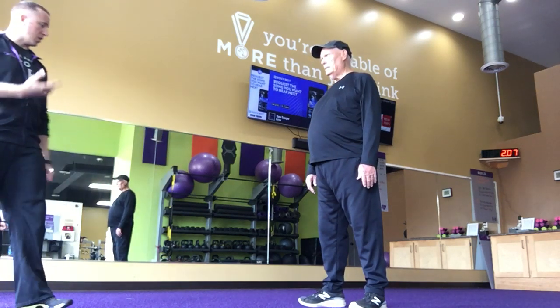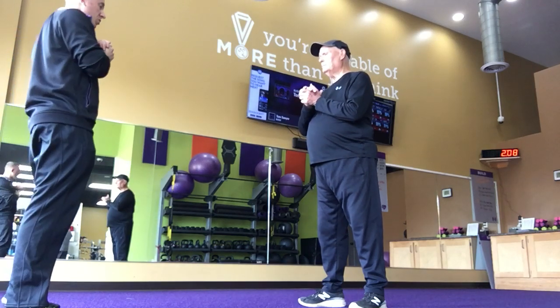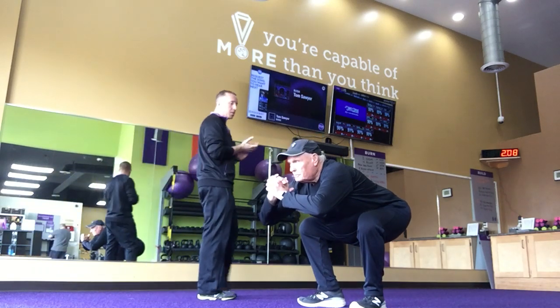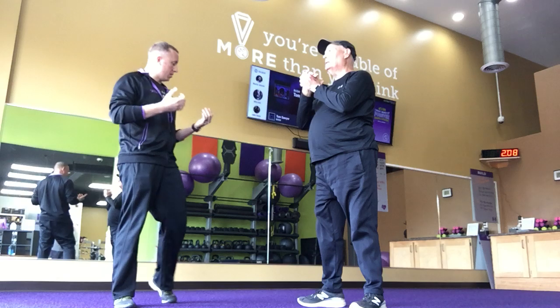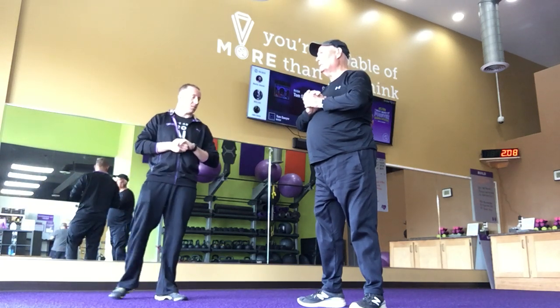What I want you to do is just kind of hands together like so, and just squat down as low as you can. This time I want you to squat down, put those hands — elbows inside your knees.